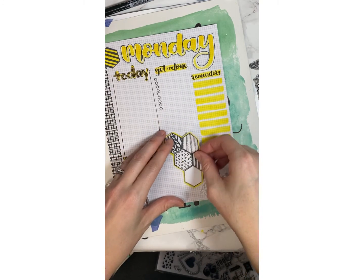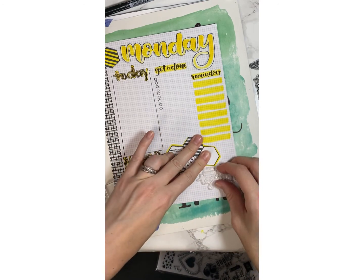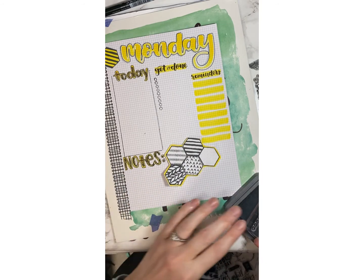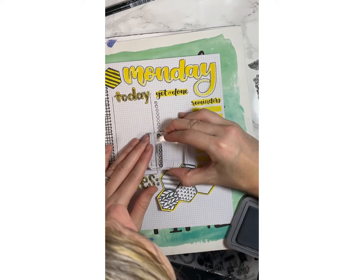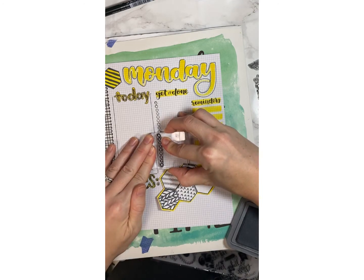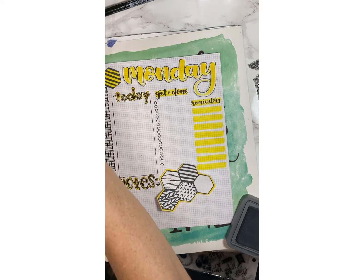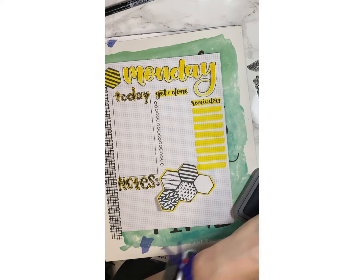I wonder if I go farther up. There we go. I think some of you were thinking I should do one more section of those dots, to be a little more risque. Let's watch — it's going to be completely uneven. Actually, I did it! I've graduated. Now that leaves the quote.